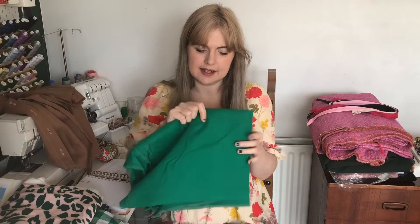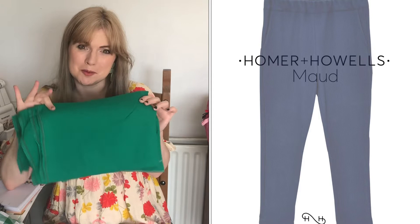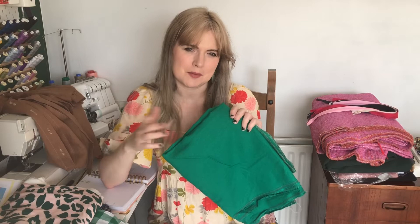Then I have this green viscose linen from Mansi Fabrics, which I'm planning to make trousers from — this was part of my birthday present from Darren. I'm probably going to make the Mod Trousers by Homer and Hiles in this. I think they'll still be nice coming into autumn layered with a chunky jumper, and even though it's a brighter colour I think it'd be nice to add that pop of colour during the darker months as well.